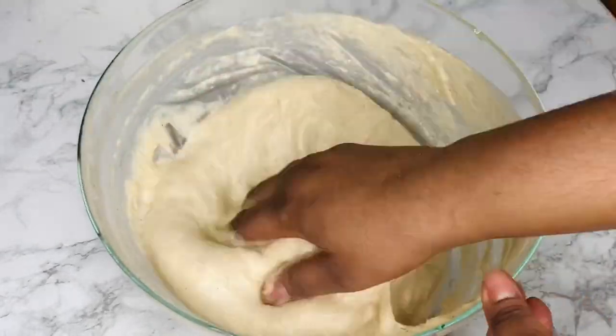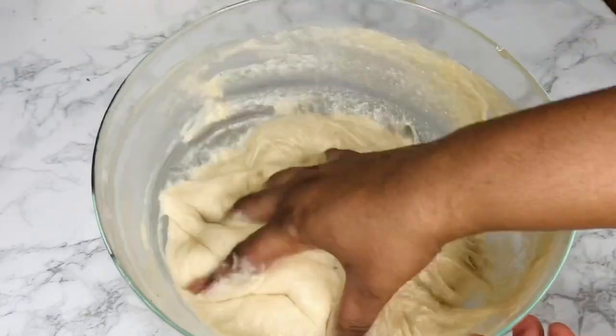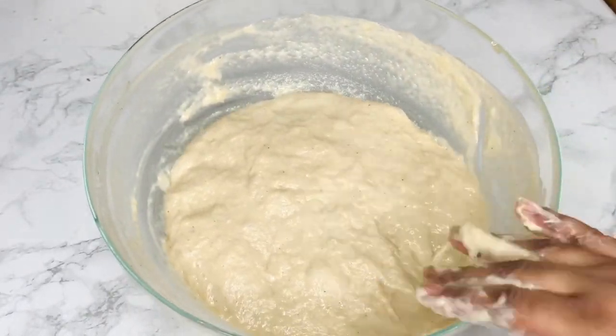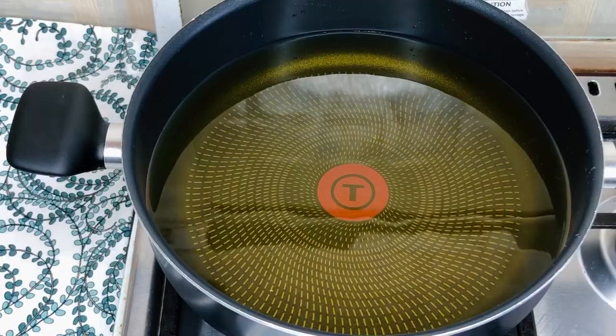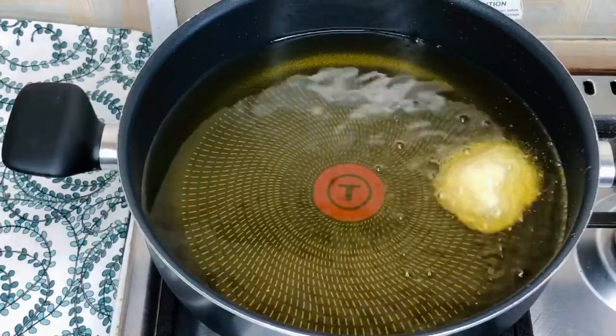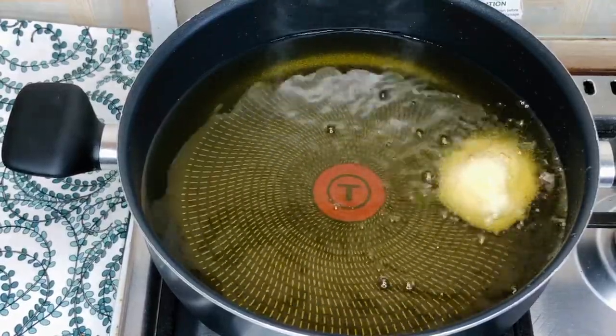This process is so interesting — I just love frying bofrot, it's therapeutic. Just scooping the batter into the oil and watching it brown in stages, it's just a beautiful thing.